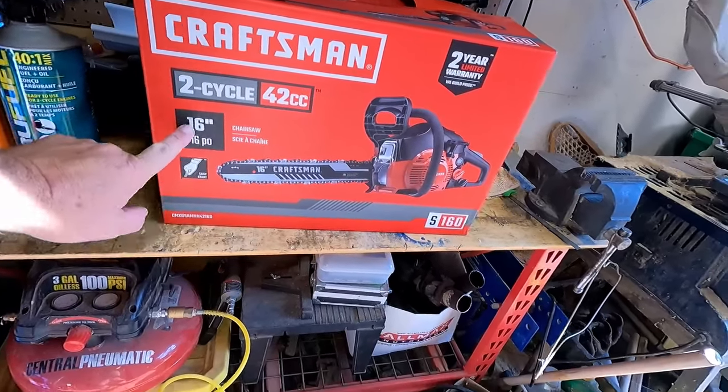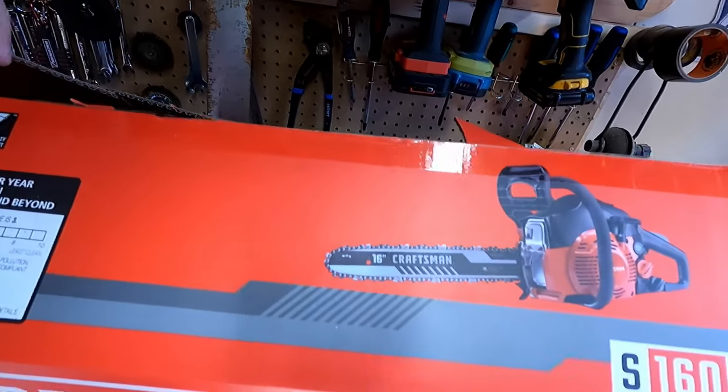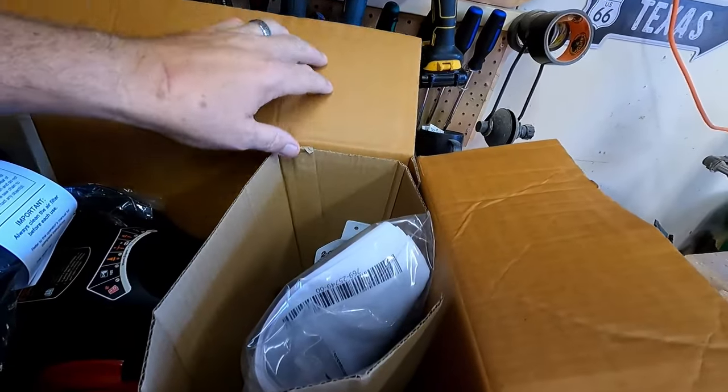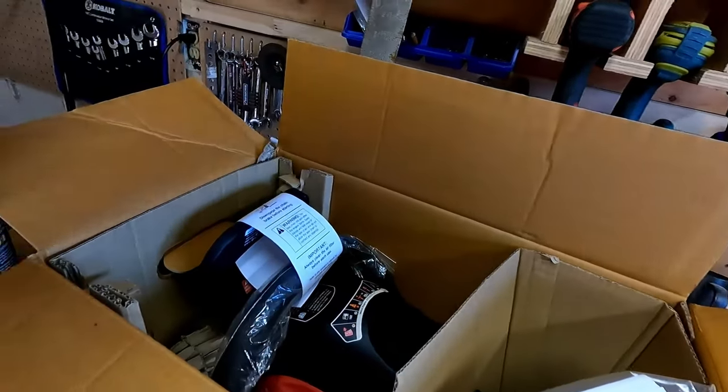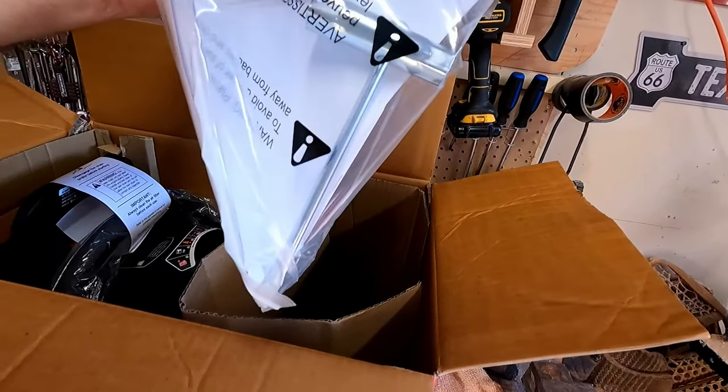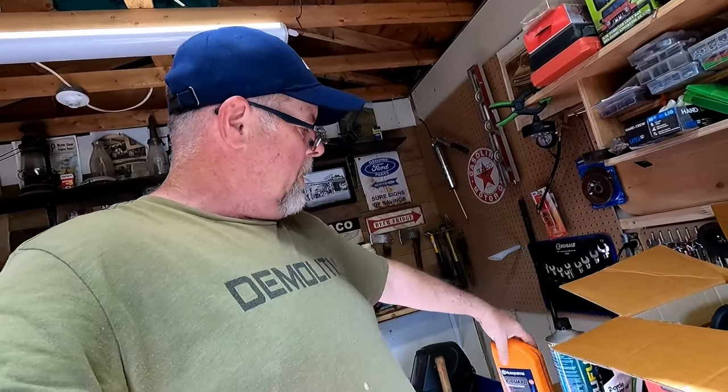Two-cycle, 42cc, 16-inch chainsaw, gas powered. It's not electric - trust me, we're not doing electric. I already opened up the box because I wanted to see what was inside. Other than the chainsaw, we have some engine oil, an owner's manual, a tool to change the spark plug and tighten up the chain. I did go out and buy some 40-to-1 true fuel and some bar oil. Now you're all sitting there wondering why didn't you buy a Husqvarna, or why didn't you buy a Stihl - well, I wanted a Craftsman.